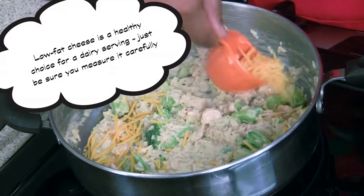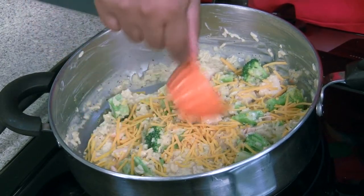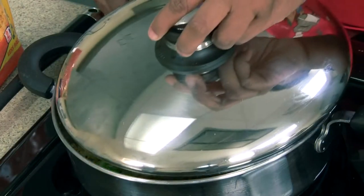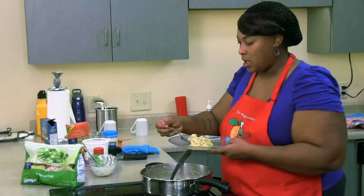Sprinkle it over our rice and broccoli chicken mixture. We're going to add our lid and remove it from the heat. And let's taste.